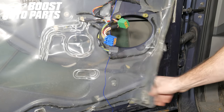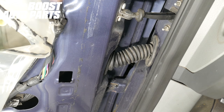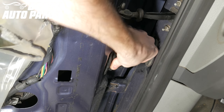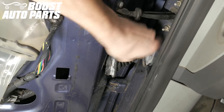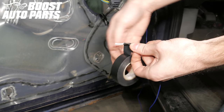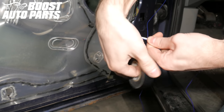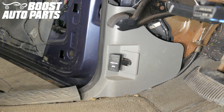Peel back the bottom inner corner of your door panel liner to reveal the opening where the harness routes. Next, remove the door jam boot from the door and the cab. It's just a press-fit rubber design, so you'll just have to pry on the rubber and pull it out of its place. Next, take the running light extension harness provided in your Boost Auto Parts kit that you previously plugged into the mirror and tape it to a sturdy metal rod or coat hanger so you can route it through the door jam boot.